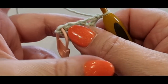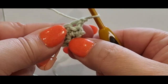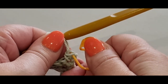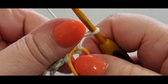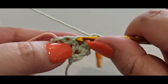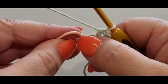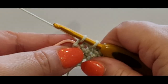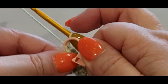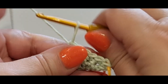Now we're going to do an increase row — adding two single crochets on each side. One single crochet in your first stitch, pop your stitch marker in there, and then a second one in the same stitch. Then one single crochet in each of the next two stitches — one and two. Put two single crochets in the last stitch. You should now have six across: one, two, three, four, five, and six. Chain one, turn your work.